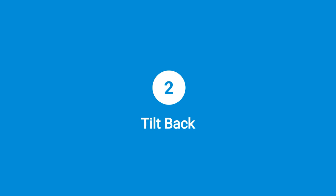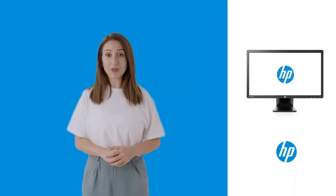Step 2: Tilt back. Tilt the monitor back by moving its top slightly backward to enable safe rotation.